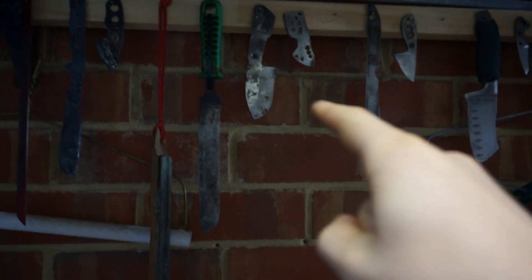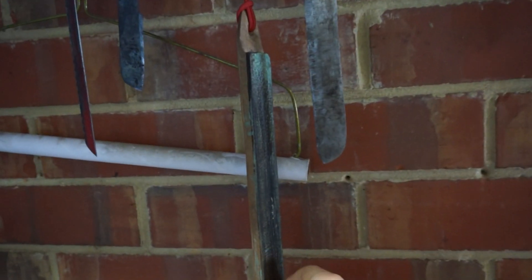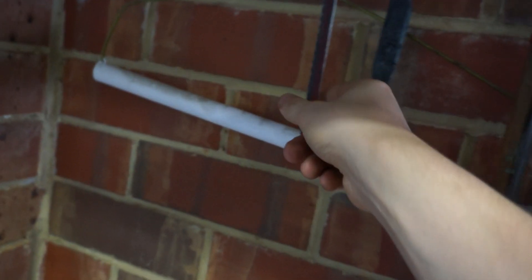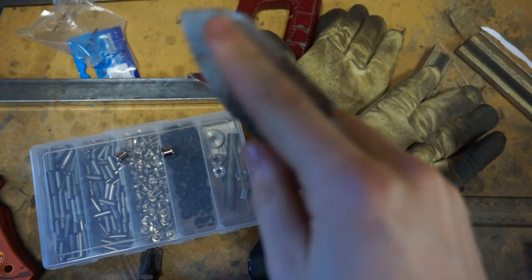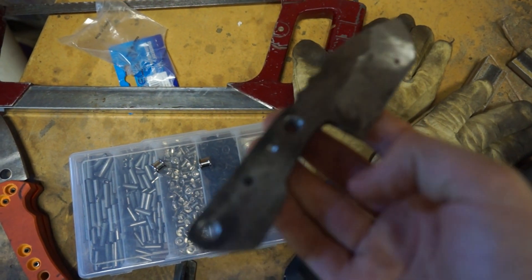Some knives - most of these I'm not happy with, which is why they're up here. I've got a strop. This is just a little beater I use around the shop, and that's just a little sandpaper knife. This one here I was excited about but then I realized how much it looked like a Medford Praetorian, and I kind of lost interest. If I ever finished this off, I don't think I'd be selling it.